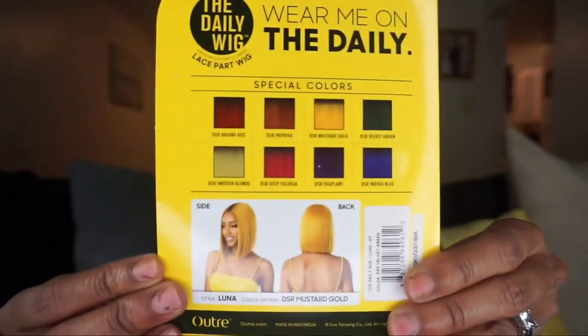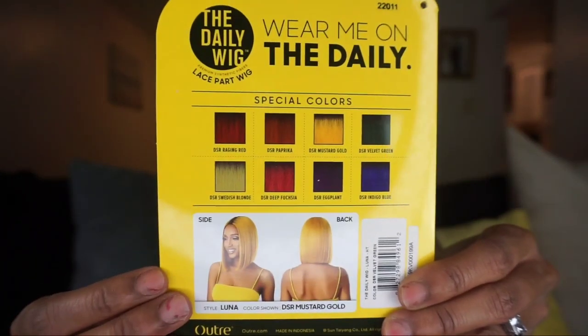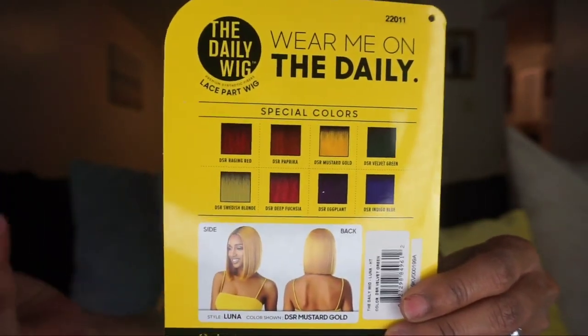She comes in eight special colors — they're all different from regular colors, so the special colors are more like bright, unique shades. You would think this looks better in spring or summer, but you can rock it right now, especially this green because it's more of a darker green — it's not too bright. You throw her on, no lace to worry about, no baby hair to worry about. Just put her on, brush her, and you are on your way.